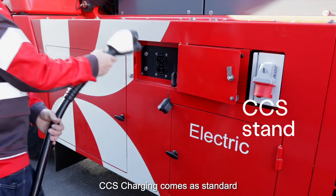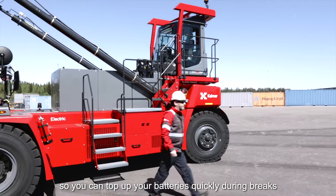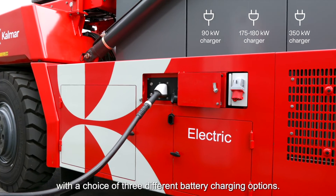CCS charging comes as standard, so you can top up your batteries quickly during breaks or recharge them fully between shifts, with a choice of three different battery charging options.